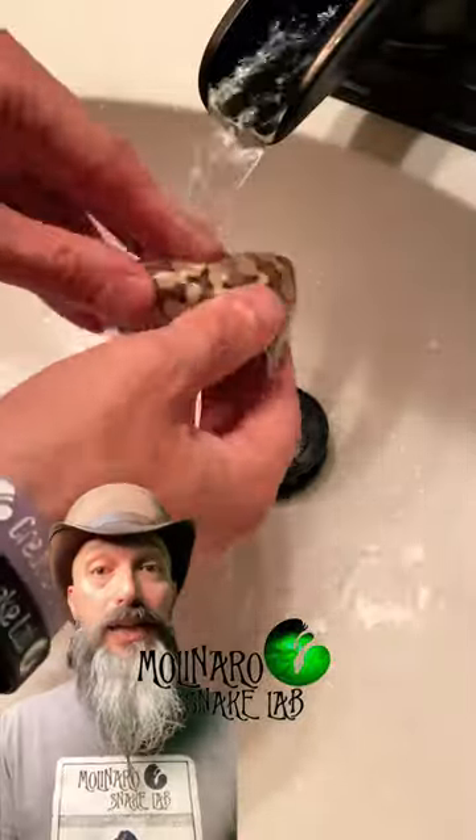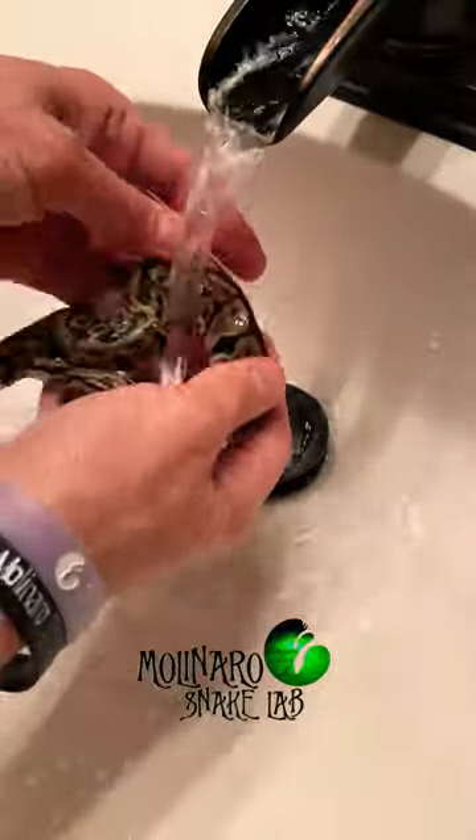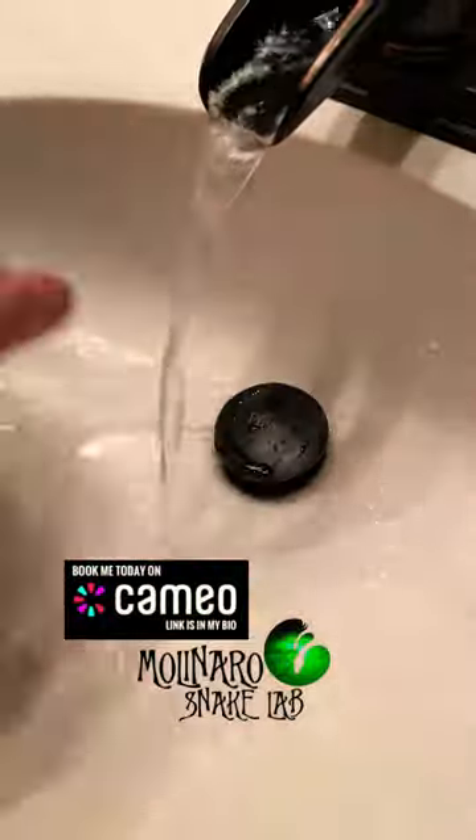Now that these baby snakes are all out of their eggs, it's time to get them cleaned up and ready for their first shed. The first thing I do is rinse them under warm water to get all of the egg goop and substrate from the egg box off of them.